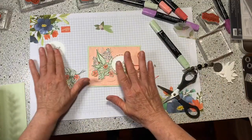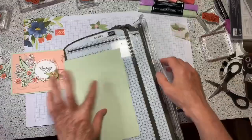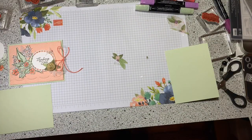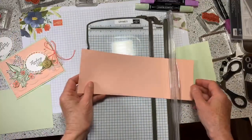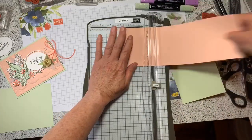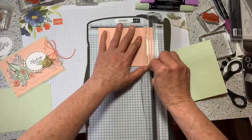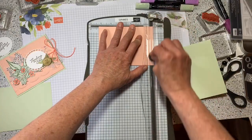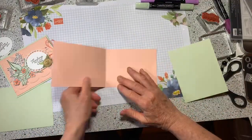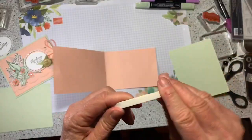I'm going to cut a few more of those, but let me show you the mechanism. This is my base. The next piece is the Grapefruit layer and I'm going to score it at five and a half just to get a good fold, then cut off a quarter of an inch. Next, I want to put some tear tape here and here — when you do this, get it as close to the edge as you can.